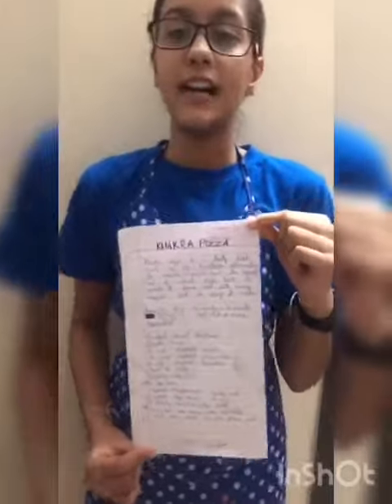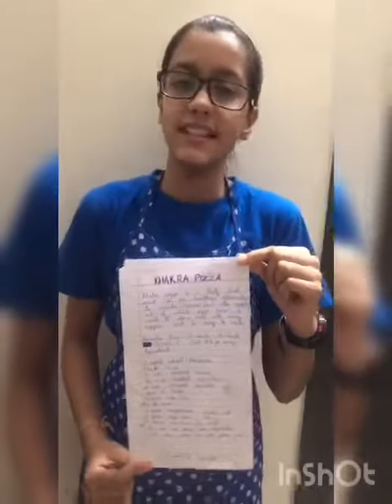Namaste everybody. I am Vrindiparag of grade 8A, and today I am going to make khakra pizza. It is a very healthy dish and is easy to make with lots of veggies in it. Do try it.